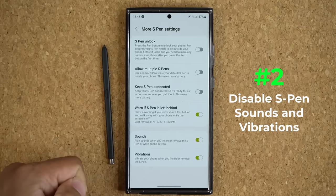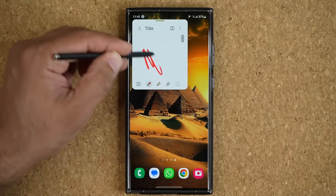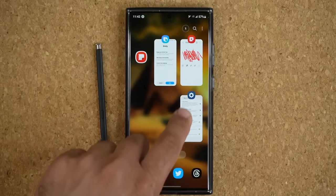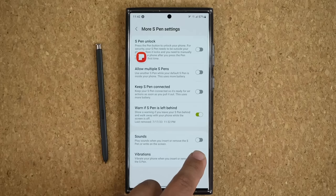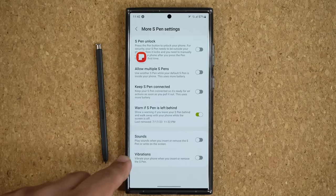The new S Pen is almost $50. The next thing I want to quickly talk about, also in the same menu, is sounds and vibrations. Basically, when you remove your S Pen or even when you write with the S Pen — you can hear it gives you that sound feedback of writing. If you don't need those things, you can turn them off, and you're going to get a benefit: it is going to improve the battery life of your phone. If that's a concern — for the most part it's not a big deal — but if you don't like the sound or vibrations, you can disable them. It's just a layer of customization.